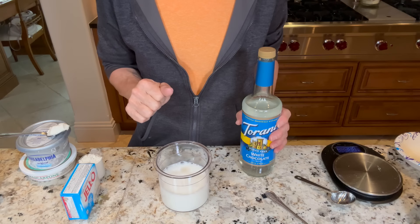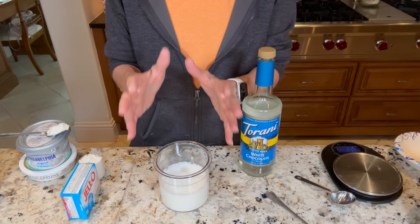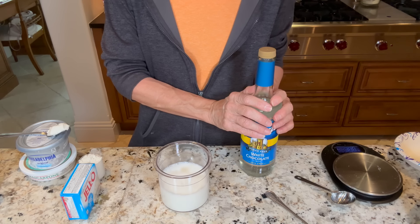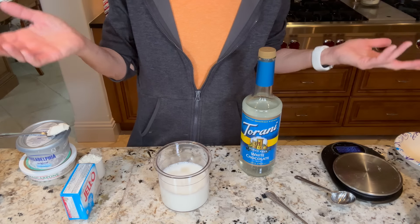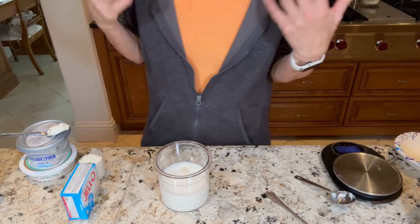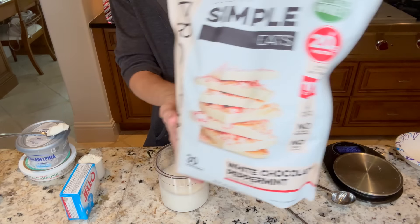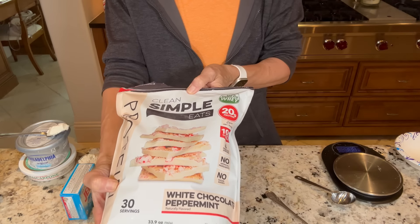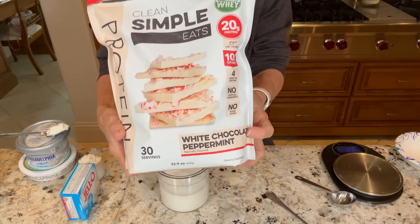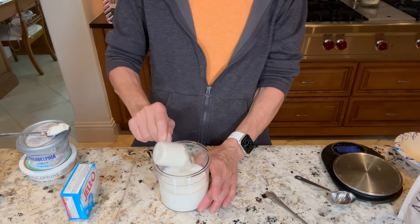The next liquid, which will be controversial because it does have sucralose in it — but the last time I had a brain MRI it showed no holes in my brain, so I'm okay with it — is the Torani sugar-free white chocolate syrup. We're only going to use one tablespoon of it. You can eliminate this if you do not like sucralose. These are found at Home Goods, and if you don't like an ingredient I'm using, you can always find something you like and make it your own.